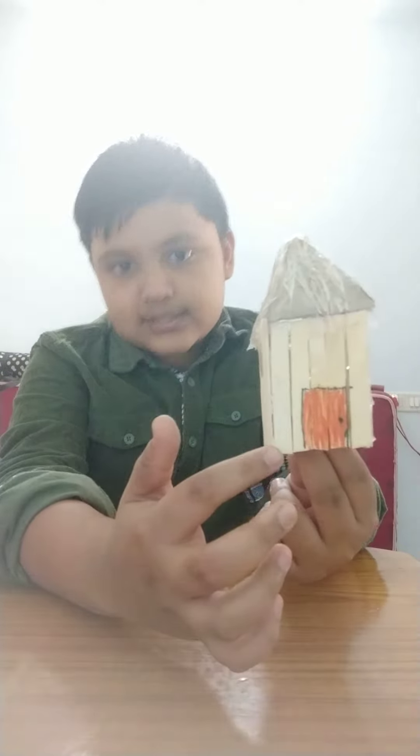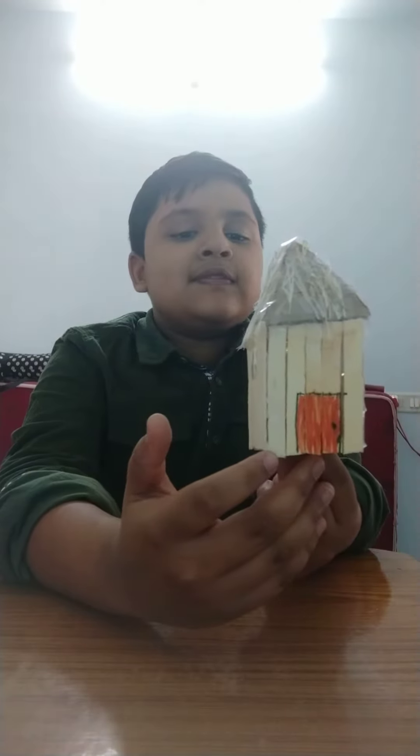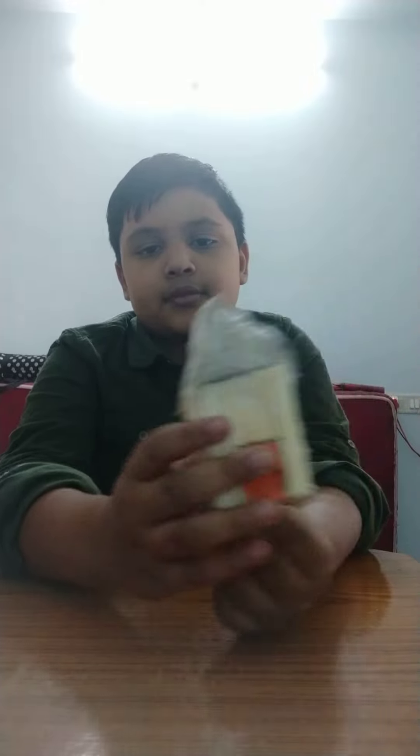I put these popsicles together and joined them with hot glue.